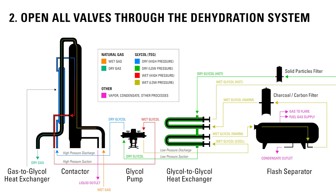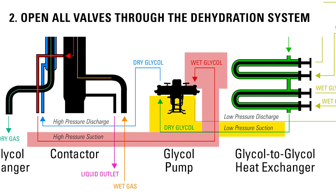Second, open all the valves through the dehydration system. If one of the valves is closed, this could cause dry stroke because glycol will not be present in the suction side of the pump.